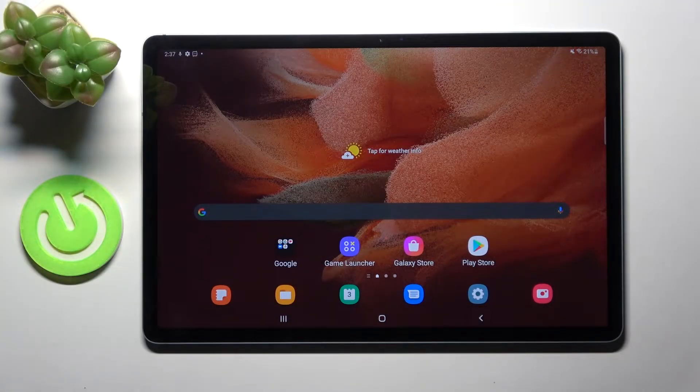Hi! In front of me is Samsung Galaxy Tab S7 FE and today I would like to show you how you can operate split screen on this device.